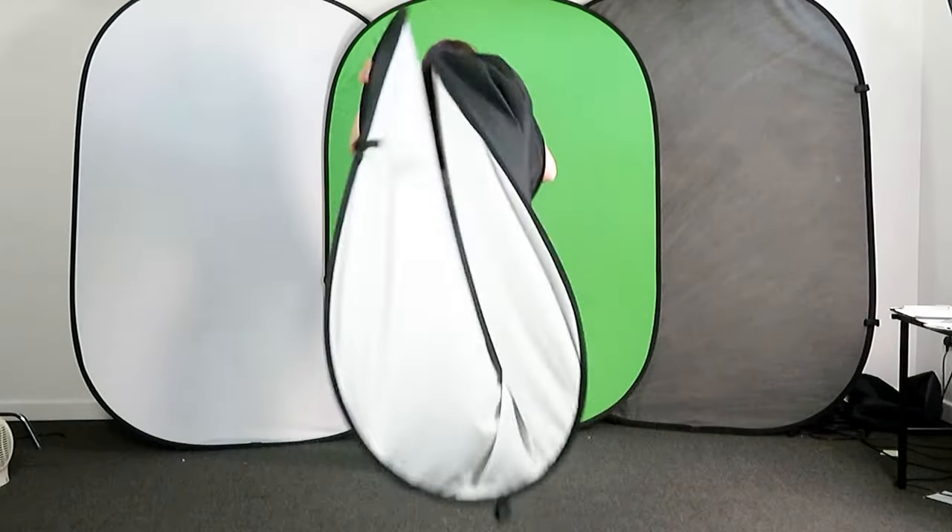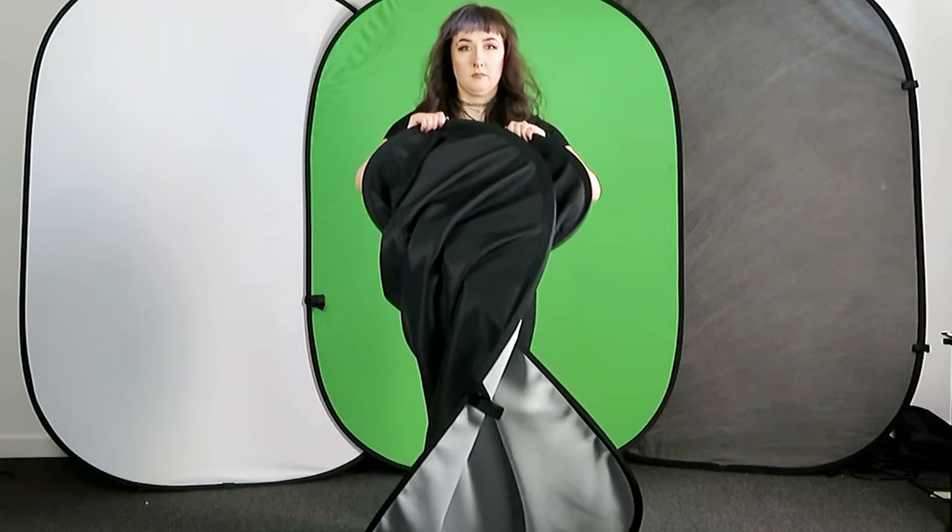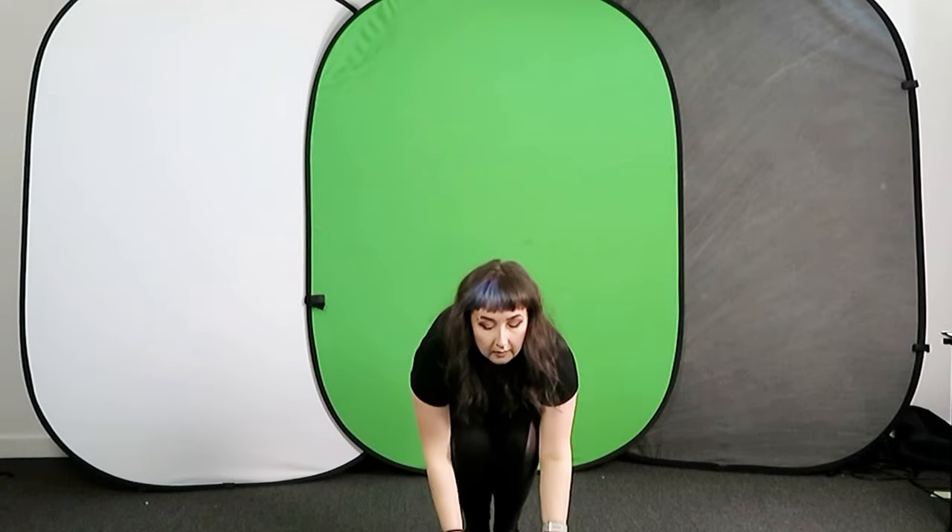Let me show you again from a different angle. So grab the top corners, lift it up, cross one hand over the other hand and let it drop. And it can sometimes help just to give it a little shake.